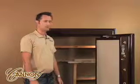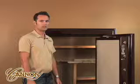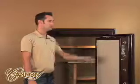CanonSafe offers a lifetime in-home warranty. If your safe is ever damaged in an attempted break-in, a fire, or a flood, we'll replace or repair your safe at no charge to you.